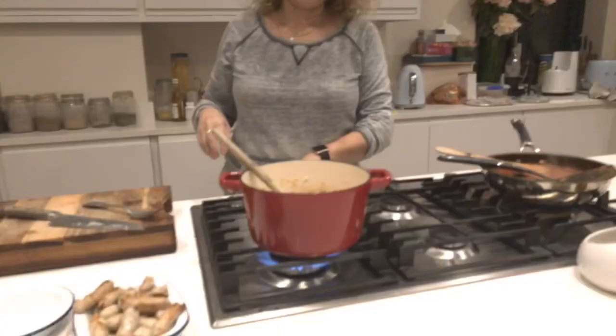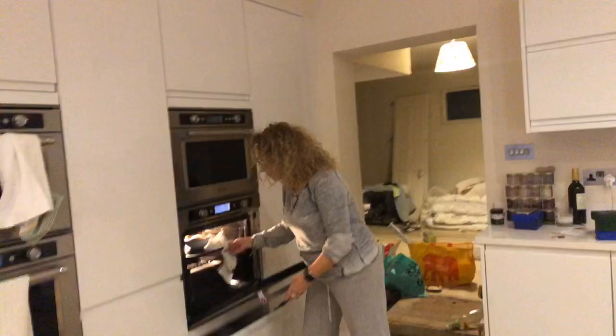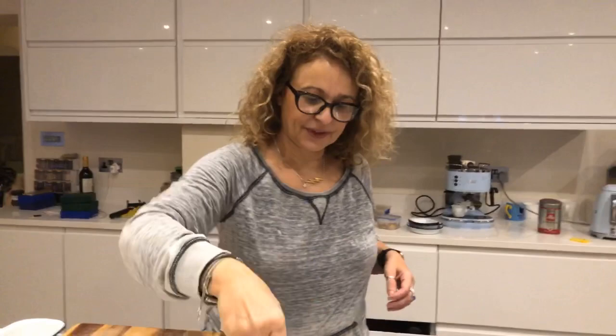We are live! Hello everybody, hello hello hello. How are we all? Just checking my little hot pot in there. Good evening everybody. Is anybody there yet? No, nobody there yet. Let's wait until we bring it up.